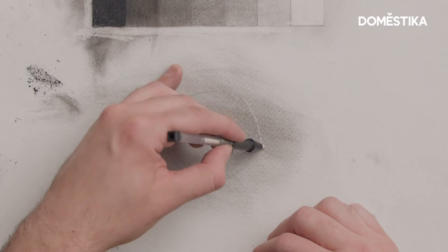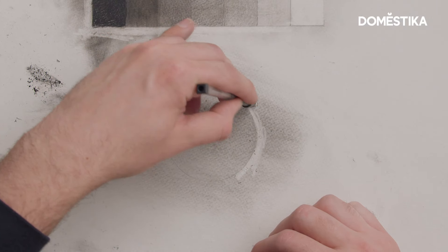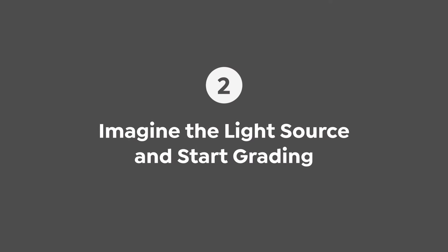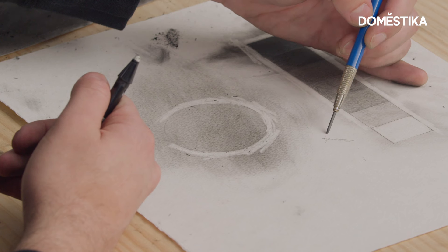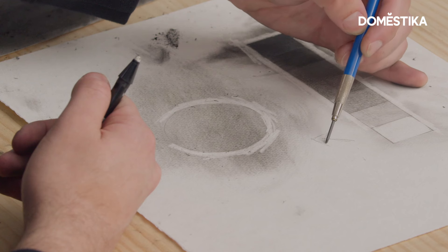Next I'm gonna grab my erasers and bring back some of the clarity that I might have lost. Then I'm gonna try to imagine where the light source might be for this sphere — in this case I would like it to be coming from above and towards the right.